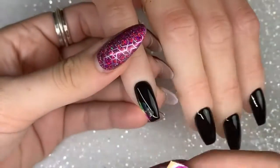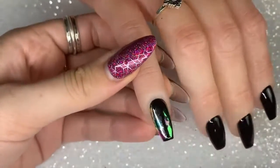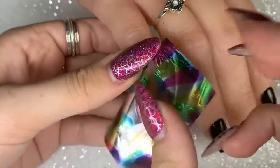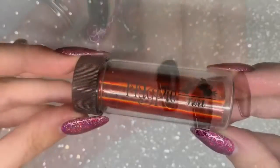Next up is the Magpie foil Marla May, which is a multi-colored foil. This one's really versatile — you can create so many different looks because you've got all the different colors. I went for a more full coverage look, covering pretty much the whole black base with this foil to give a multi-colored metallic effect.